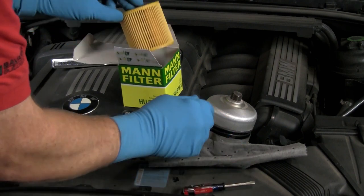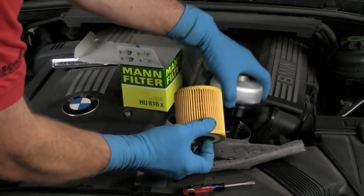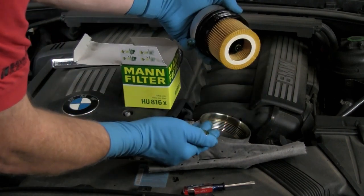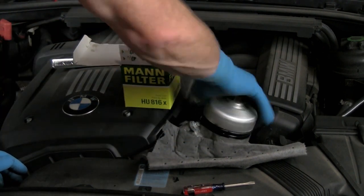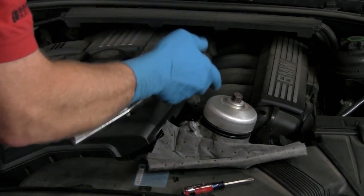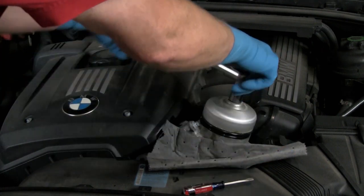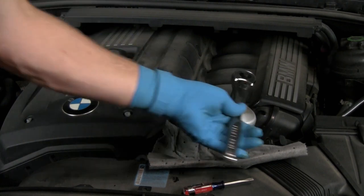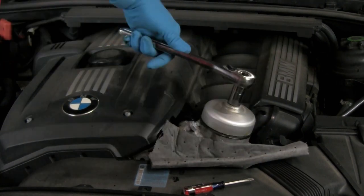Locate the new O-ring and install it into the groove on the cap. Install the new filter onto the cap or into the housing as applicable. Install the filter and cap into the housing — apply a slight downward pressure while twisting the cap clockwise to start the threads. Screw down the cap and snug it tight. Refer to the Bentley repair manuals for the proper torque. This N52 engine specs at 18 foot-pounds.